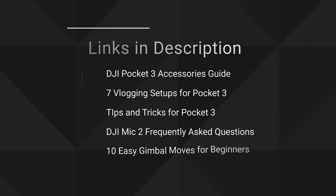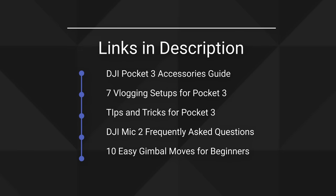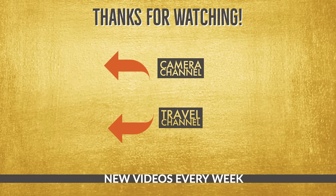Well, that's it for this quick start guide. I hope that you got a lot out of it. Please leave any questions in the comments below and I'll try to get back to you as quickly as I can. If you want more content about the Pocket 3, I've made quite a few videos about it, including an accessories guide, a vlogging setup guide, tips and tricks, and a quick video about the 10 best gimbal moves for beginners. Check out those videos if you're interested — I'll see you in the next one.